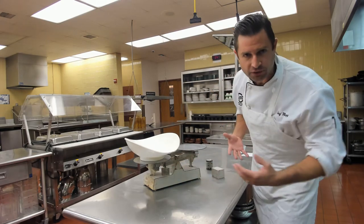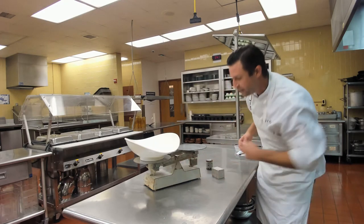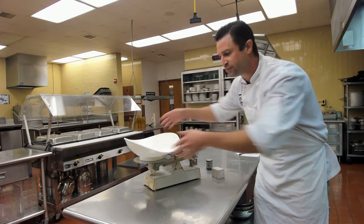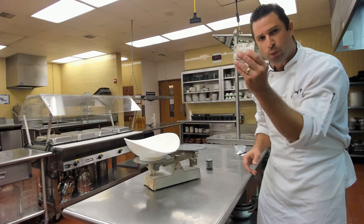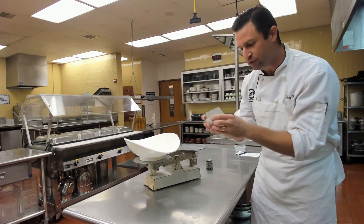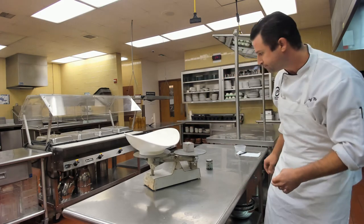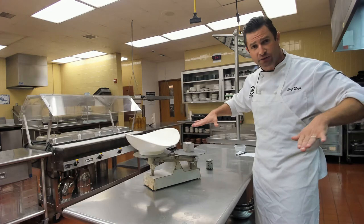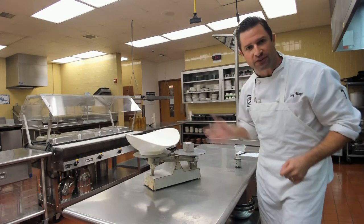So if we wanted to measure 16 ounces of flour, we bring the weight over to 16. We put our basket on the left side — now we need to counter that weight. We have a special weight marked 'oval pan' that we put on the right side, which weighs the same as the oval pan so it's balanced. Now it's waiting for us to put 16 ounces of flour into the pan.